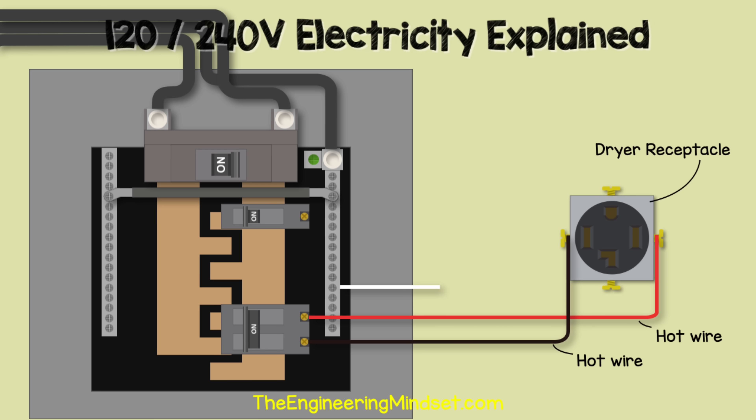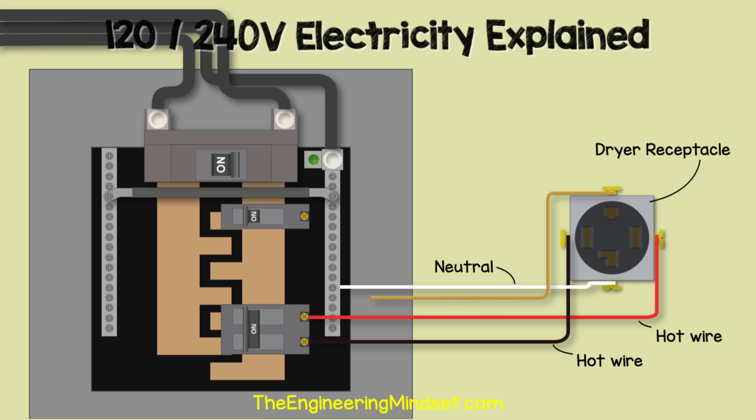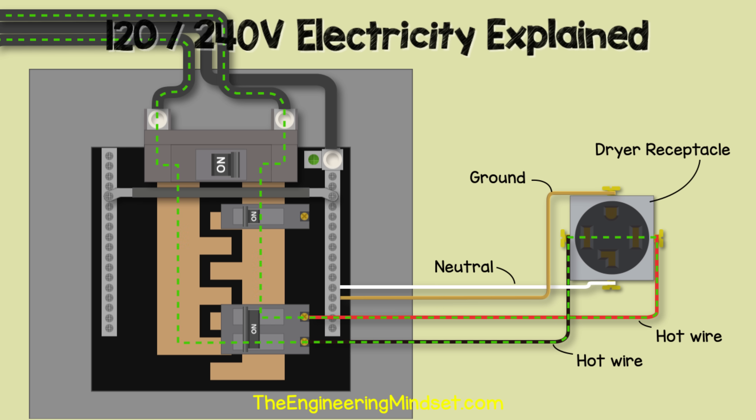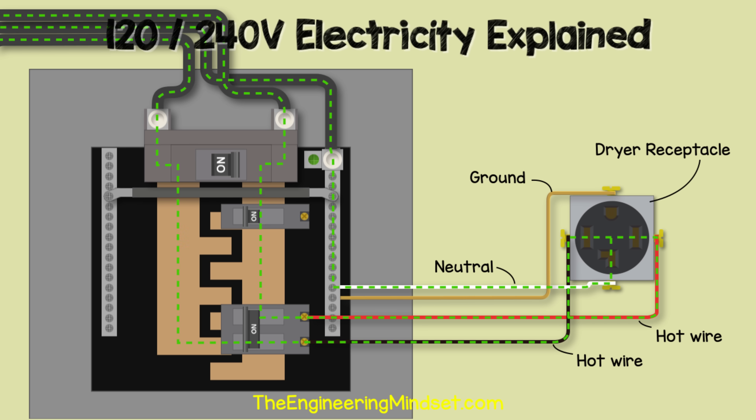In this case, we have the neutral wire connected between the neutral bus bar and the receptacle, allowing us to get either 120 or 240 volts from the outlet, plus a ground wire to provide a safe route for any fault current. We can connect across the two hot wires for a 240-volt connection, or between one hot wire and the neutral for a 120-volt connection.